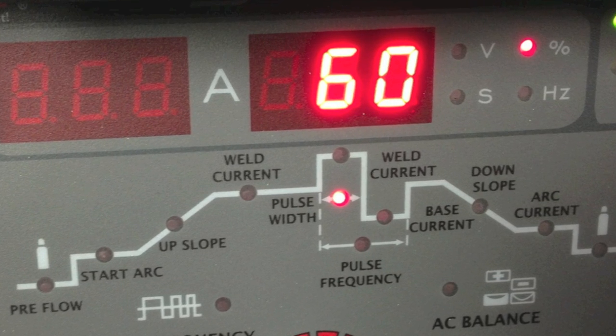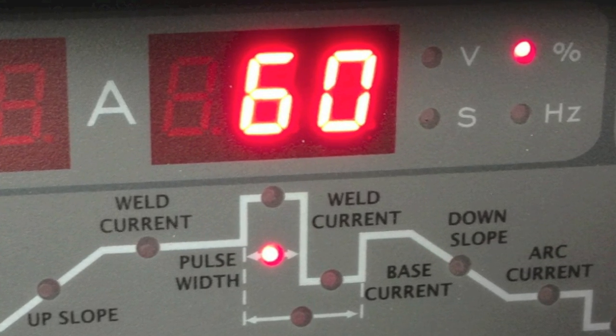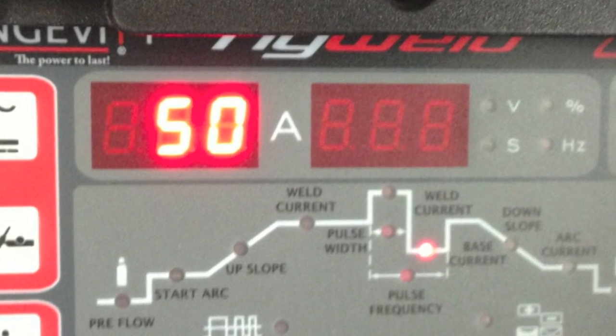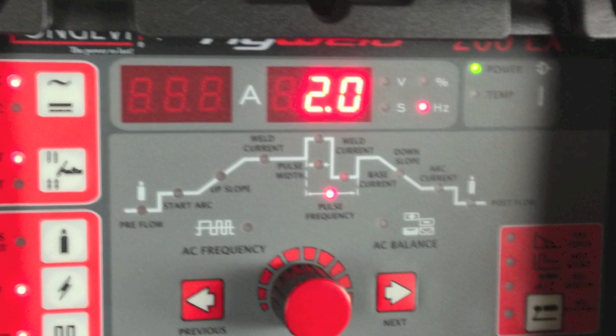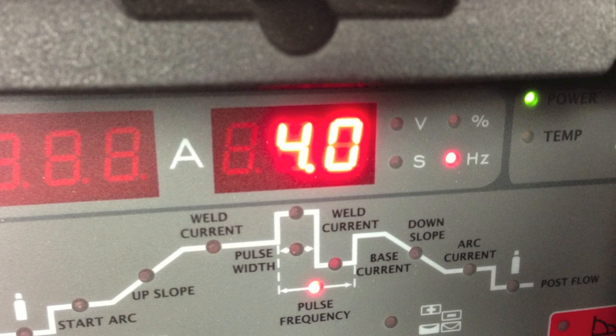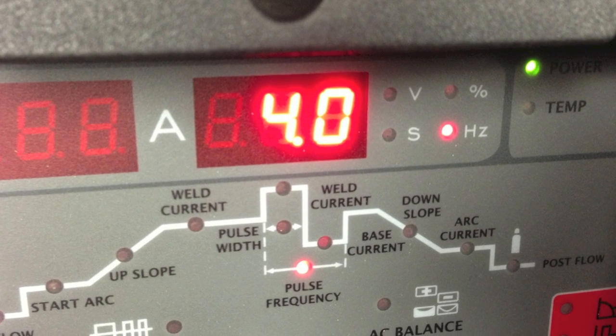I went ahead and set the machine up for the pulser. I set the pulse width to 60, the background base current to 50 amps, and the pulse frequency to 2 hertz and made another weld — that's the weld at a pulse rate of 2. Then I adjusted the machine to a pulse rate of 4 and made another weld using that setting.